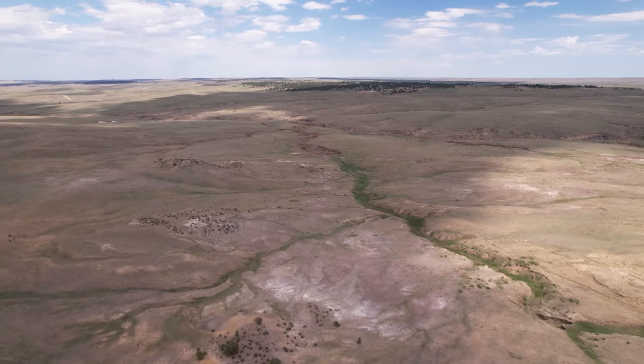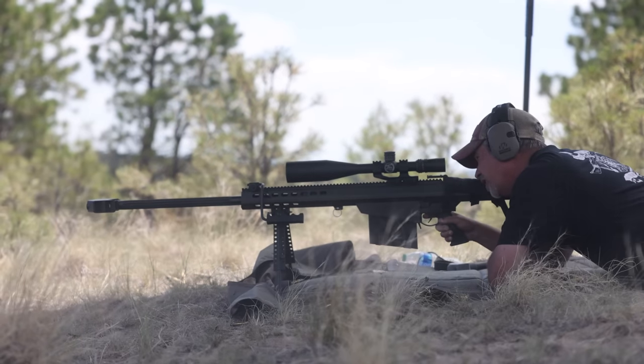Okay guys, we're out here at my Caliber Ranch. Just bought this 1,000 acres — what, two days ago? We just closed. And today I wanted to bring the .50 out. We're going to shoot the .82 A1 Barrett.